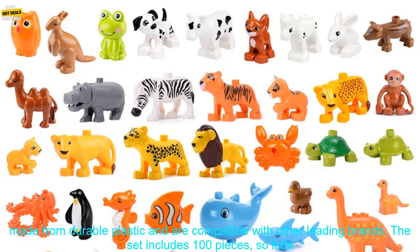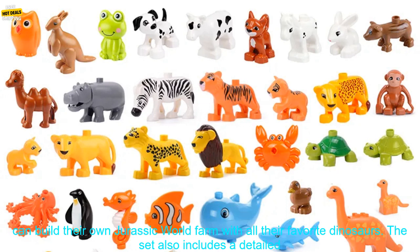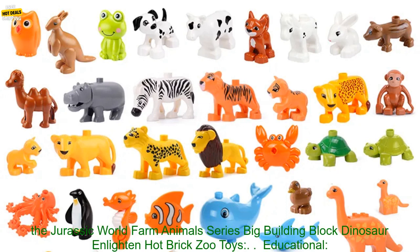These high quality building blocks are made from durable plastic and are compatible with other leading brands. The set includes 100 pieces so kids can build their own Jurassic World Farm with all their favorite dinosaurs. The set also includes a detailed instruction manual so kids can easily build their own creations.